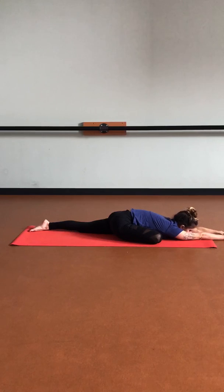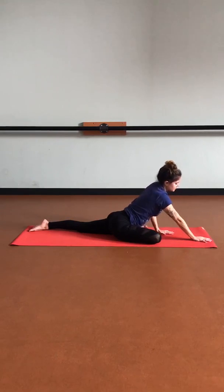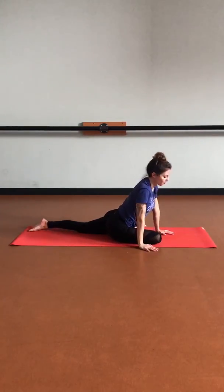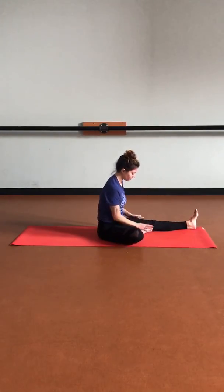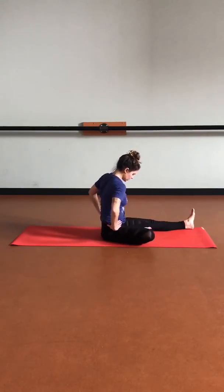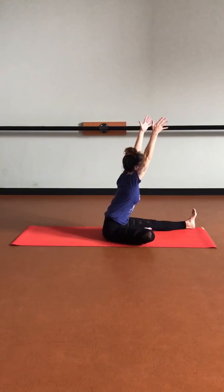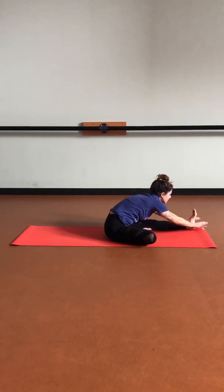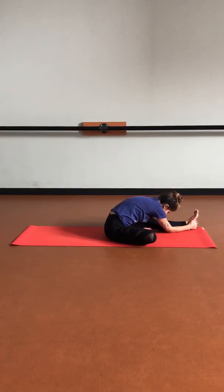Last couple of breaths. Then nice and gently, taking your time, let's walk those hands in. We're going to pivot our way to the right side to bring that left leg forward. Keep that right knee bent, bringing that right foot inside that left thigh. Square those hips towards that left leg. Let's inhale, arms up overhead, and then exhale, hinging at the hips, lowering the chest down, bringing those hands to the earth — to your shin, ankle, or your foot. Trying to bring that forehead down towards that left leg, pulling the heart forward to keep that spine straight.